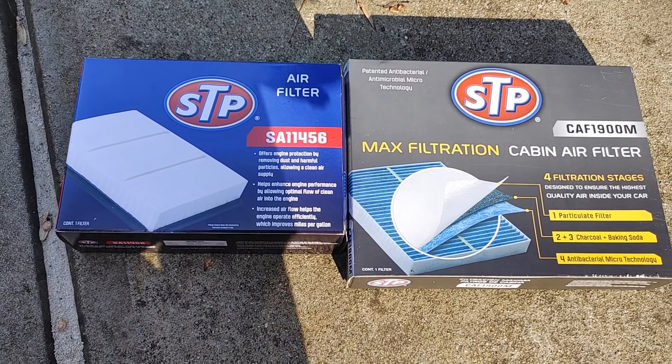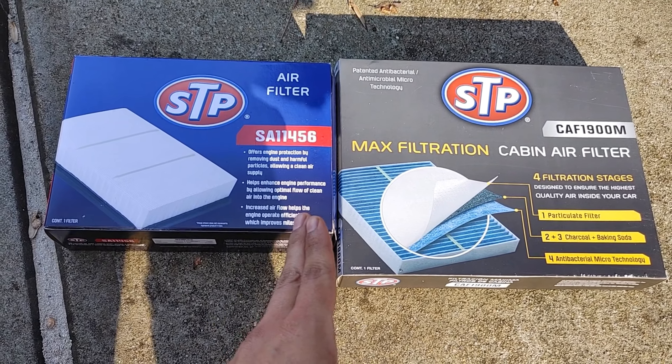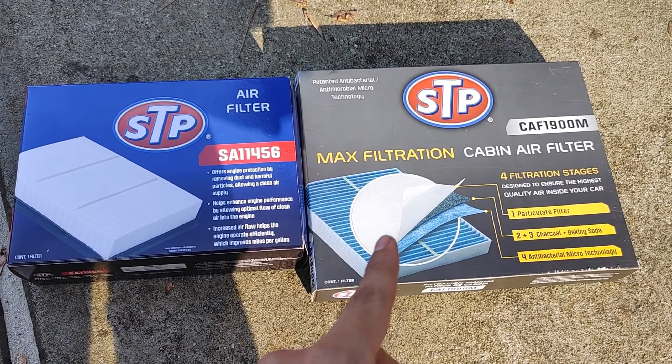Hi everyone, welcome back to Honest Try TV. Jason here and today we are actually going to change my mother's air filter and her cabin air filter.